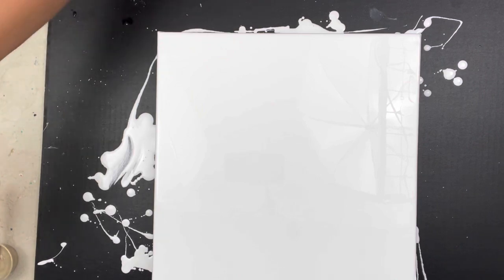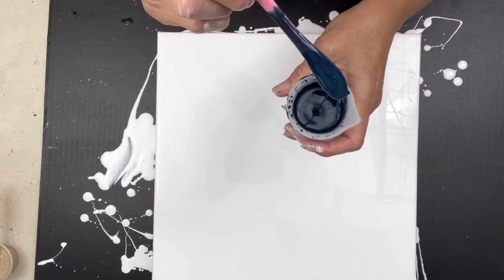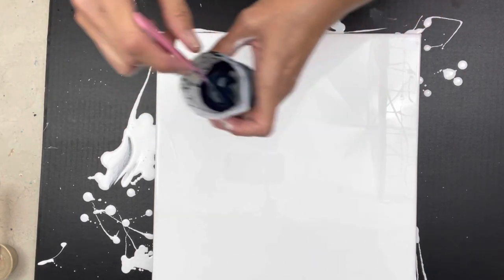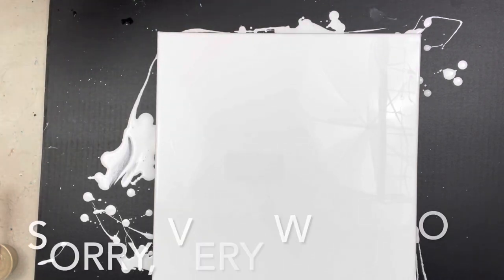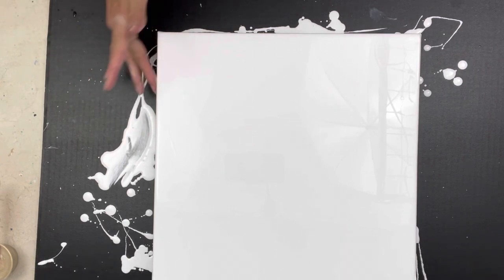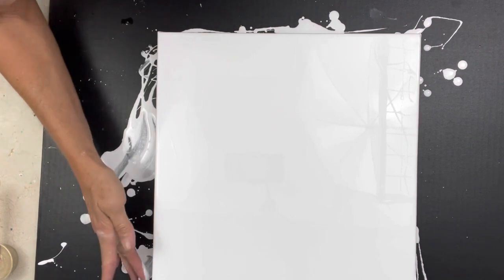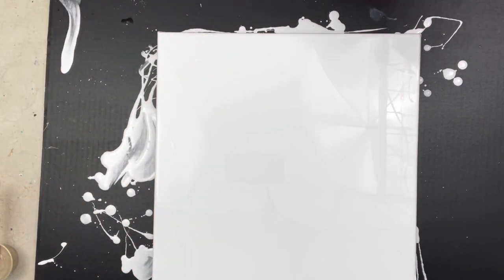Now here comes the fun part — I have no plan. Oh, I'm sorry, that deep blue was Charbonnel Indigo mixed with Payne's Gray, that's what that was. I have a few Charbonnel paints — I've had them for quite a while. They're very expensive, very pricey, but they're really unusual colors. So here we go, wish me luck.